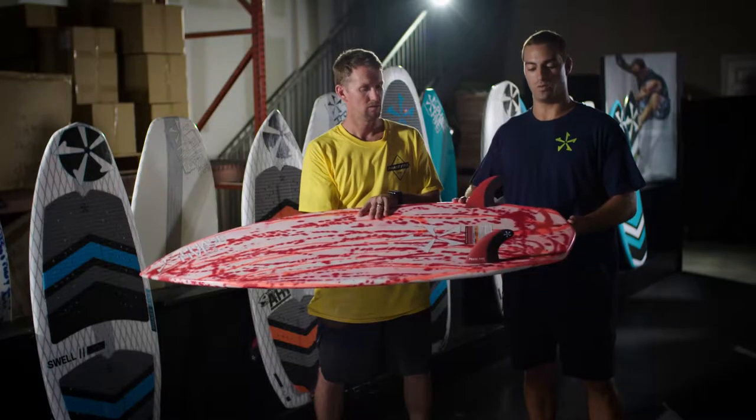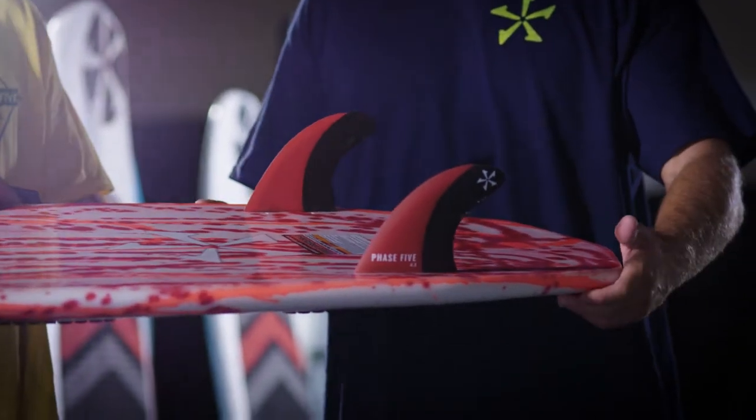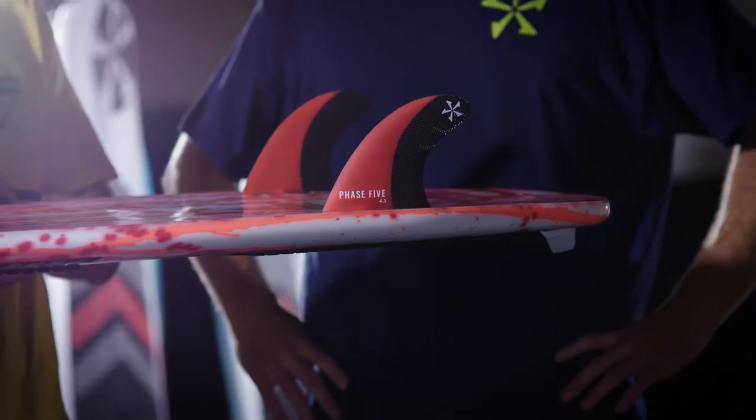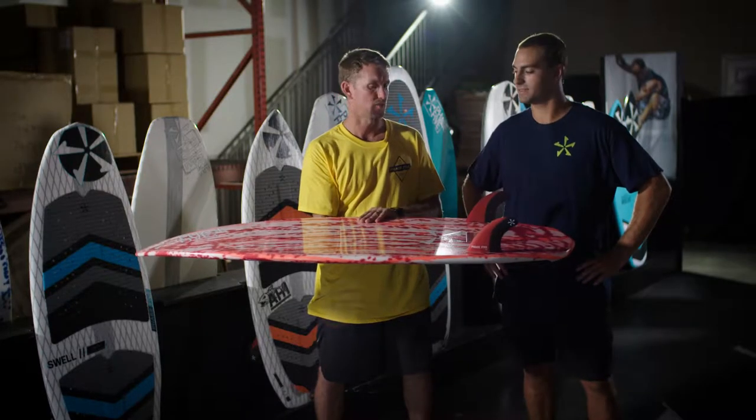Last year we brought back one of our first surfboard shapes, the Aku — one of my personal favorites. It comes with paint splatter art and twin fins, gets super loose with a wide tail that's super forgiving. This is a crowd favorite surfboard from Phase 5, comes in two sizes: 53 inch and 58 inch.